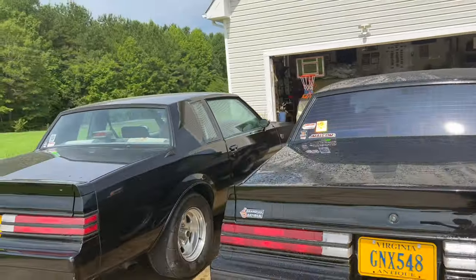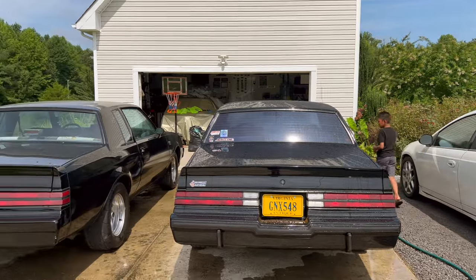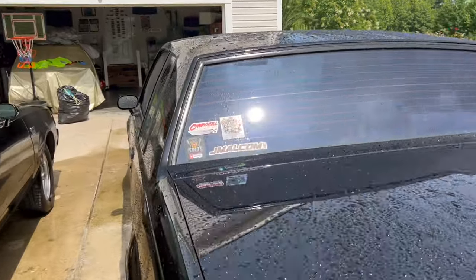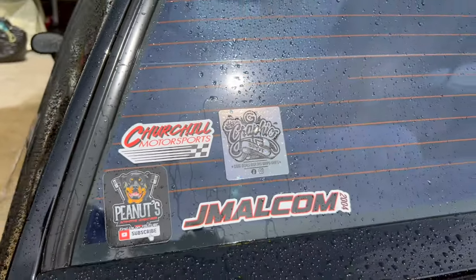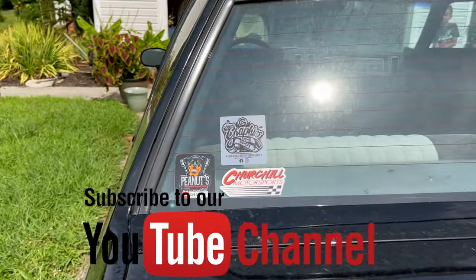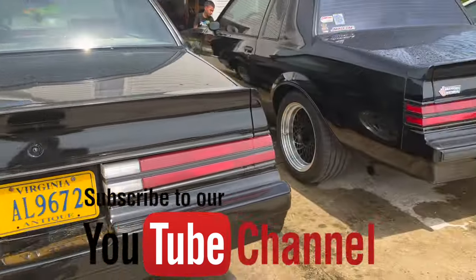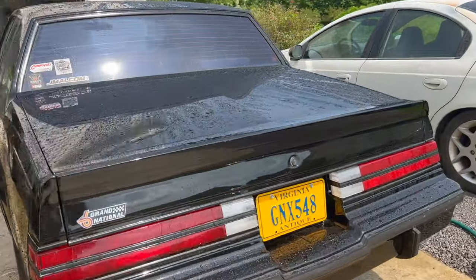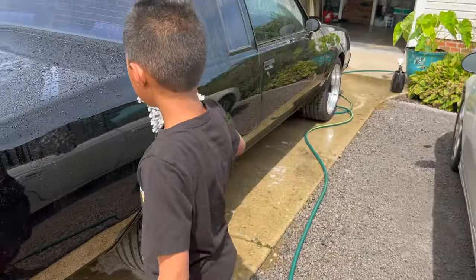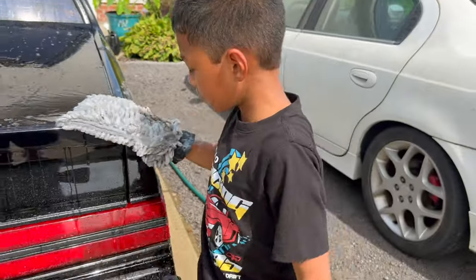Sorry if the camera's shaky - I forgot my gimbal in the house. Shout out to these guys right here - they own both cars. I gotta order some more decals from Jay Malcolm. Look at Peanut - he's got the wool microfiber glove on all our cars, that's what we use right there.